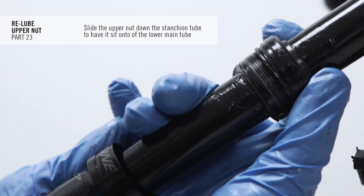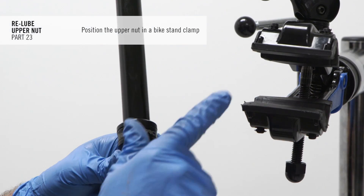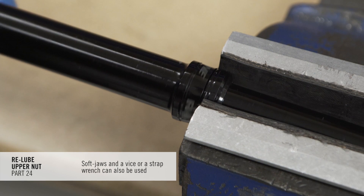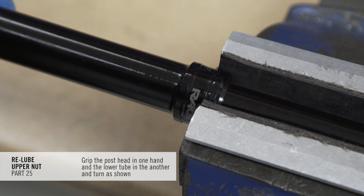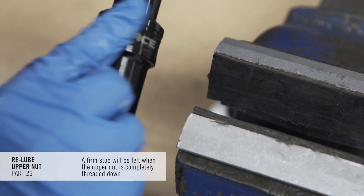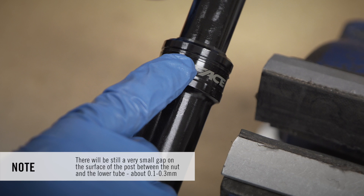Slide the upper nut down the stanchion tube to sit on top of the lower main tube. Position the upper nut in a bike stand clamp — soft jaws in a vise or a strap wrench can also be used. Grip the post head in one hand and the lower tube in the other and turn counter-clockwise to thread the upper nut onto the main tube. A firm stop will be felt when the upper nut is completely threaded down. Note: there will still be a very small gap on the surface of the post between the nut and the lower tube, about 0.1 to 0.3mm.